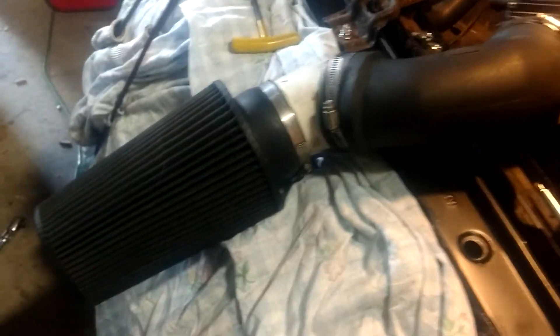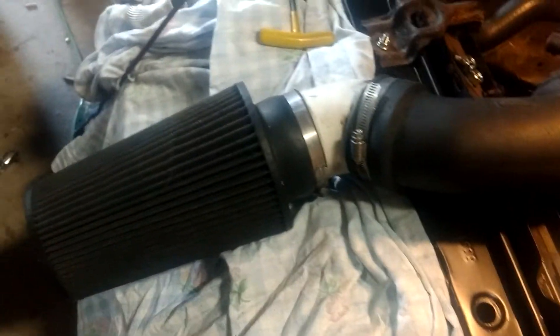The air filter here, I took it out. It was mounted inside the fender, and it's crusty. It's got a lot of dirt on it, so that probably didn't help matters either.